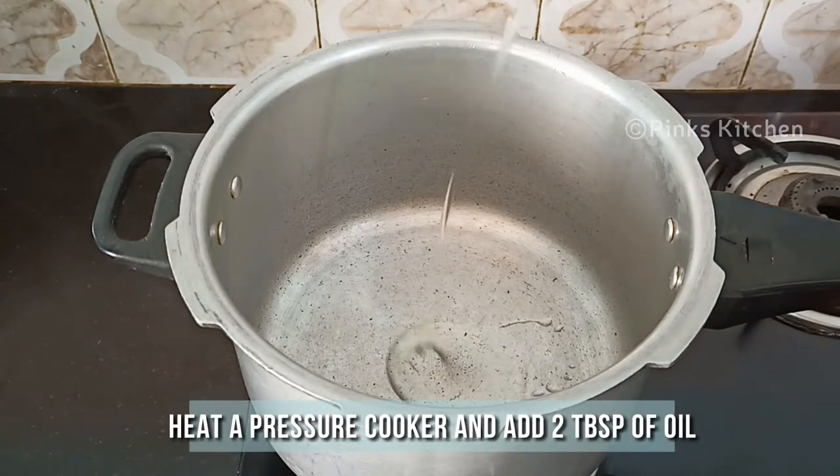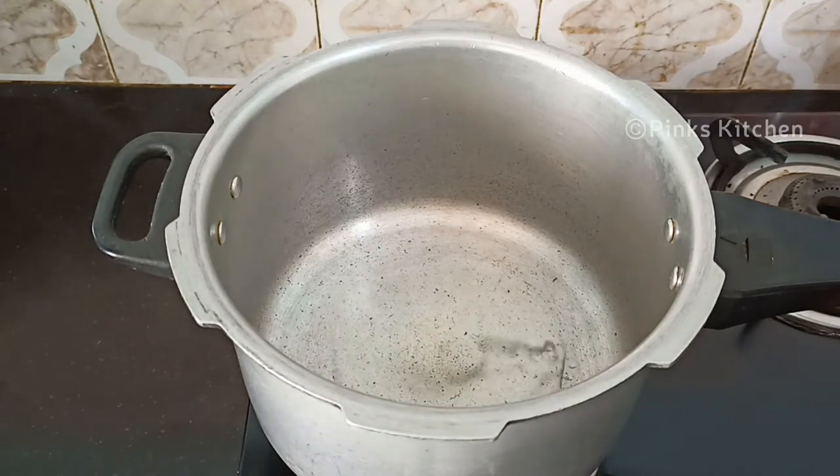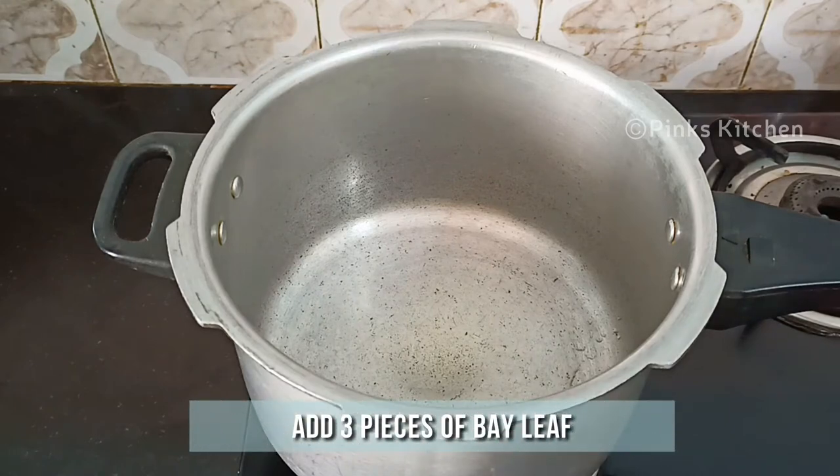Heat a pressure cooker and to this add 2 tbsp of oil. When the oil is hot, add 3 pieces of bay leaf.